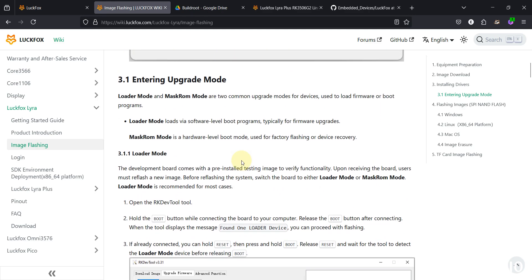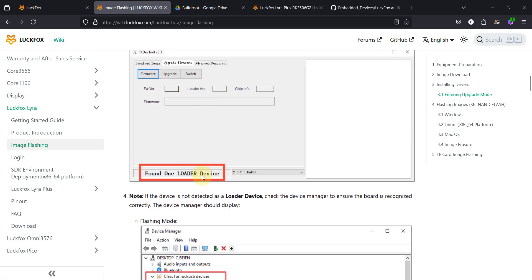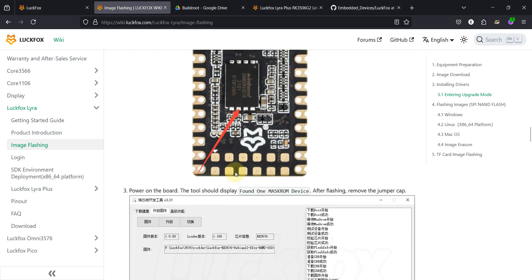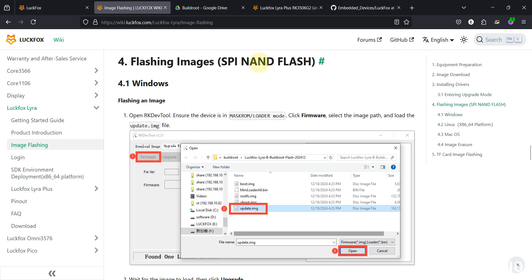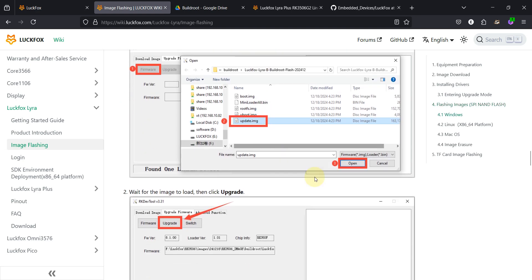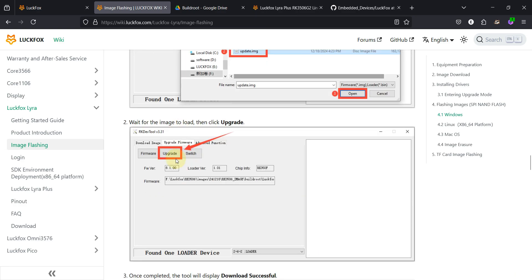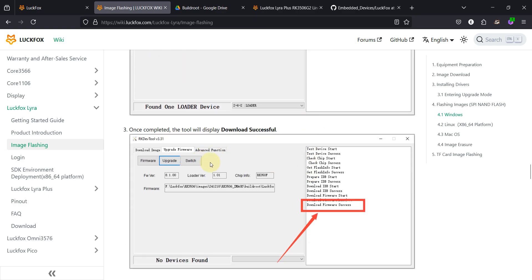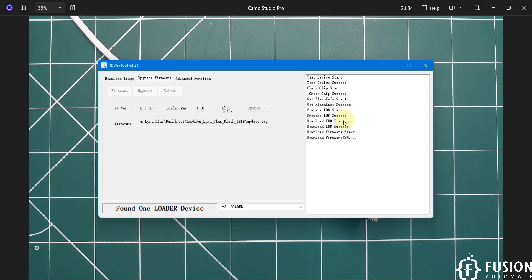As shown on the wiki page, once you have the loader device found message you don't need to check anything else — you have a loader device for SPI NAND flash. Select the 'update.img' file, open it, and then click the Upgrade button. Once you click Upgrade, it will write the entire operating system onto the NAND storage.